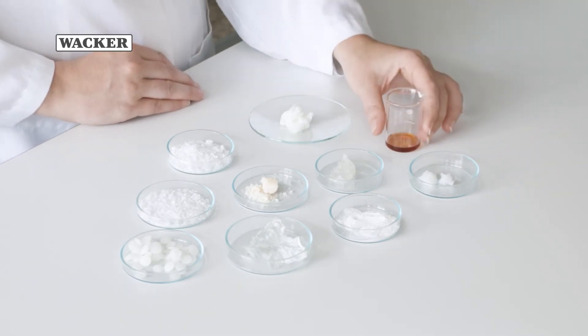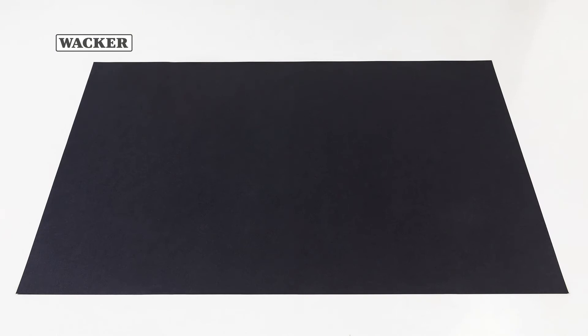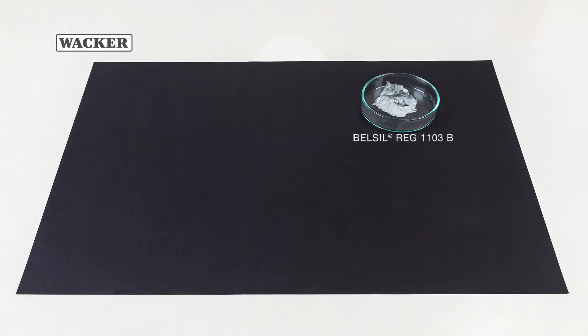As the concentrate contains no water, you won't need a preservative. You will need the following ingredients to formulate the concentrate. Belsil REG 1103B, a water-compatible silicone elastomer gel. It gives the formulation a silky texture and is essential for the stability of the final hot face mask.